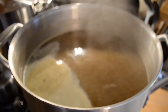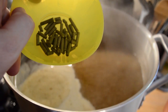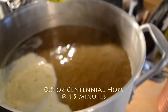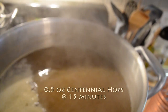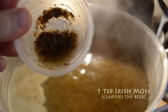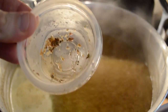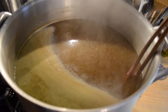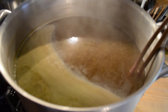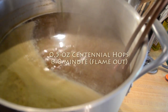We're at the T-minus 15-minute mark. This is where everything comes together. I got my next addition of Centennial hops — another half ounce going in there. I'm also going to throw in some Irish moss. This is going to help with clearing the wort so the beer is more clear — it's actually seaweed, been rehydrated. It's T-minus zero, I turn off the flame, got my aroma hops right here and I'm going to toss those right in there.